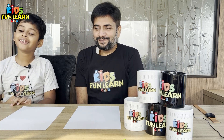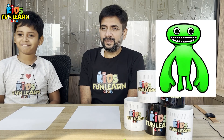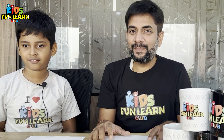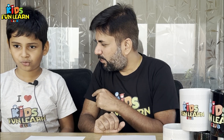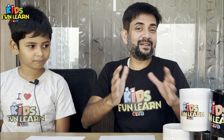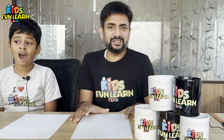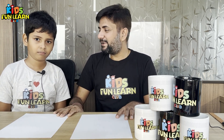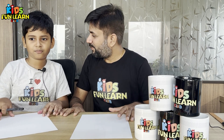Hello friends, welcome back to Kids Fun Land Club! Today we are going to draw Garden of Bandan Jumbo Josh. Welcome to Parishit's channel. It is March and today we are talking about a lot of gifts for you — coffee mugs, t-shirts, and a lot of surprise gifts. So let's start with how to draw Garden of Bandan Jumbo Josh.